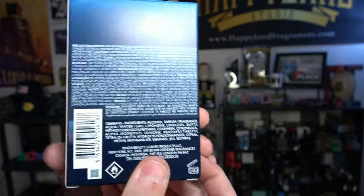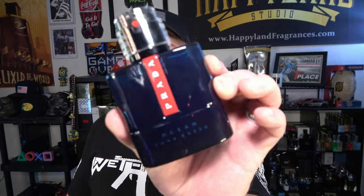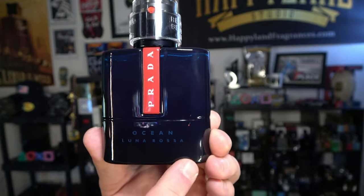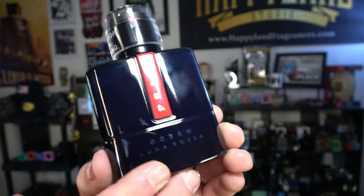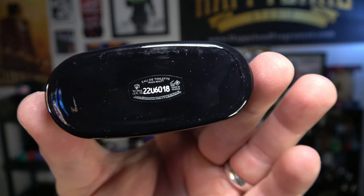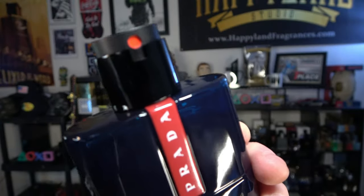Overall the box is pretty basic. As for the bottle, I absolutely love this dark gradient design — it is a fingerprint magnet. Love the red Prada stripe, the Prada Luna Rossa Ocean branding on the bottom, and a batch code sticker. There's a clear plastic cap on top but you can still spray through it. It has the red dot on the atomizer and it sprays very, very well.